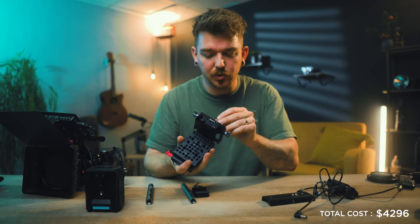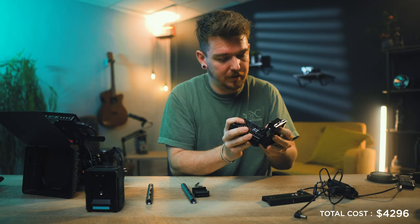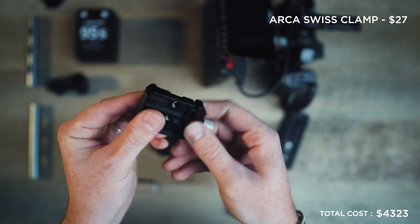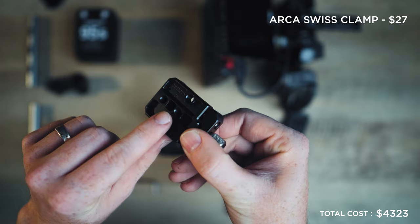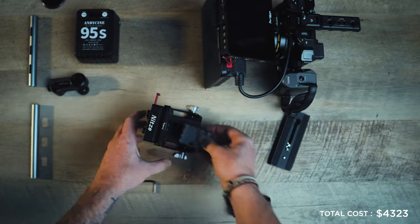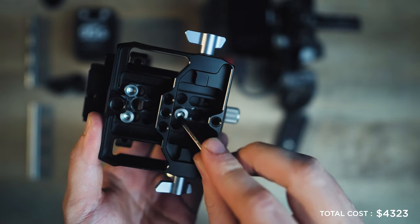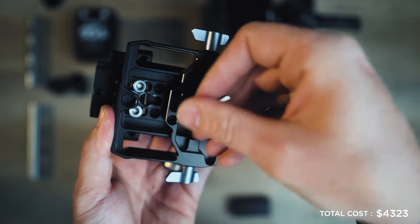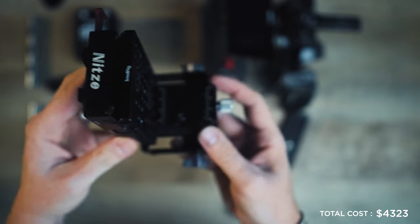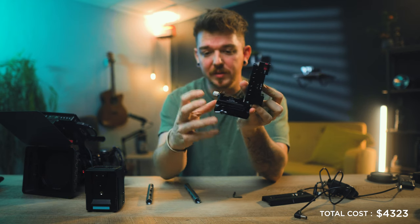Next we attach a small Arca Swiss quick release plate to the base plate using a quarter-20 screw. If you remember, the Sony a6700 cage has an Arca Swiss plate built into the bottom, so the camera will attach directly onto this quick release. We end up with a cheese plate on the back with the Nitzy V-mount plate, the Arca Swiss quick release, and our 15mm rails all assembled.